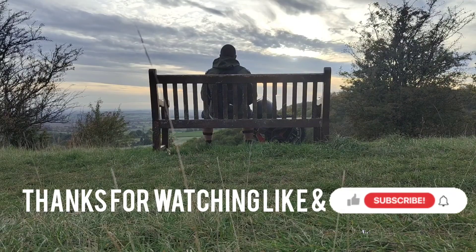Anyway, that's it for this episode. Thanks for watching. Like and subscribe if you'd like to see more content like this.